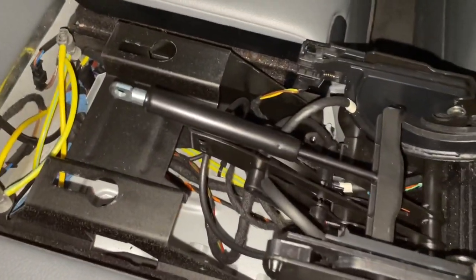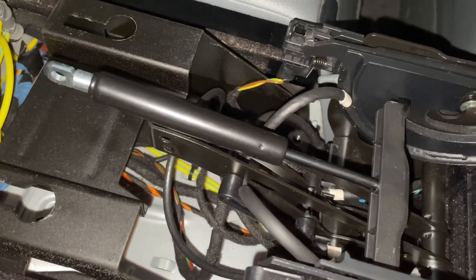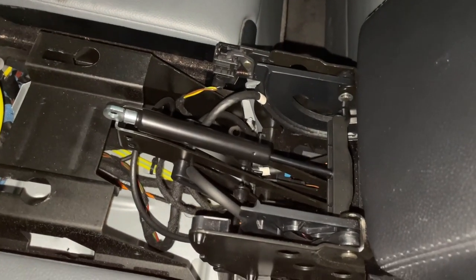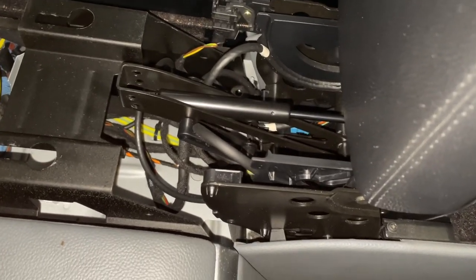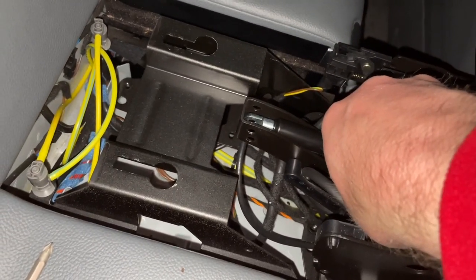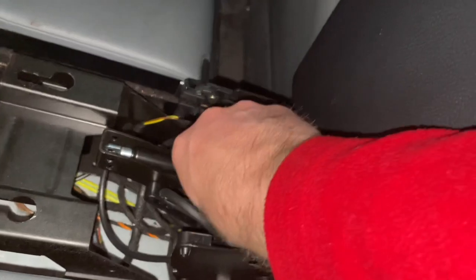I've seen some people on the web putting string through that hole and pushing really hard down on it just to give it that extra little bit of compression, but there is actually an easier way I found. Lift up the center console — there is a sticking point, a little bit of pressure — and it will pop past that sticking point and your strut will just fall into place. Then you can put the pin in, the circlip, and push this back without having to compress the rod yourself.